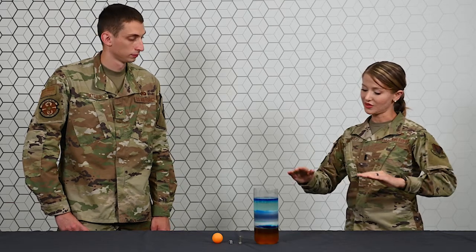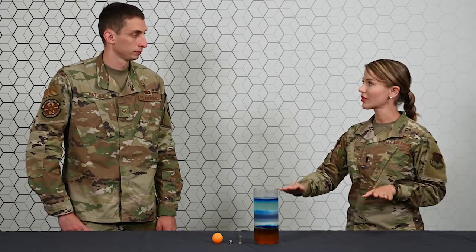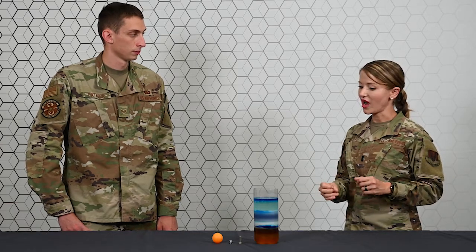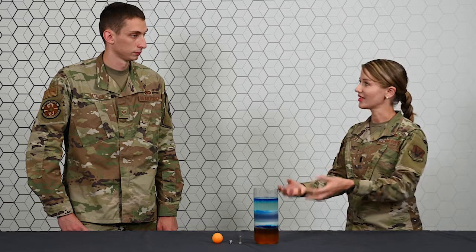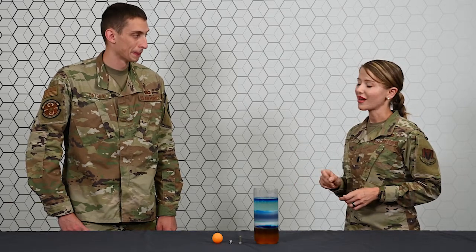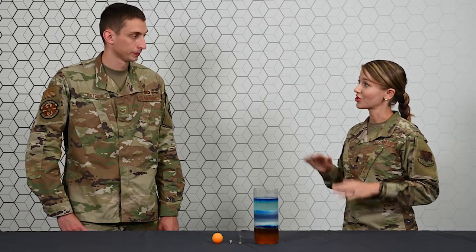For example, I could have two cups the same exact size, the same exact amount of space, but one will have more stuff in it and one will have less stuff in it. This might sound a little confusing, but I do have an experiment here to kind of show you the difference.